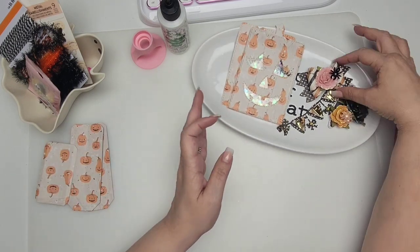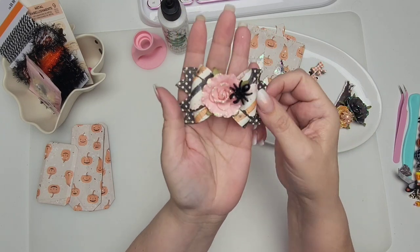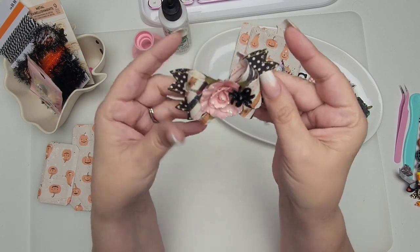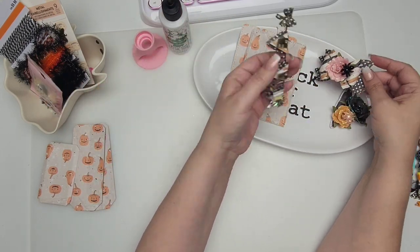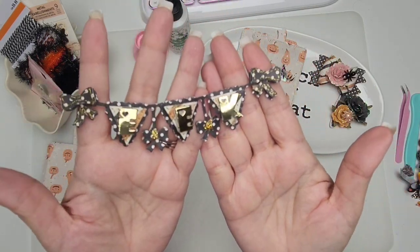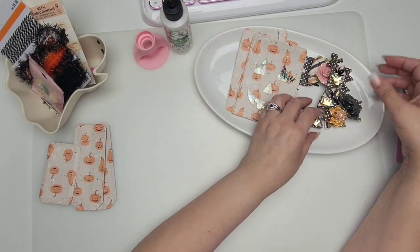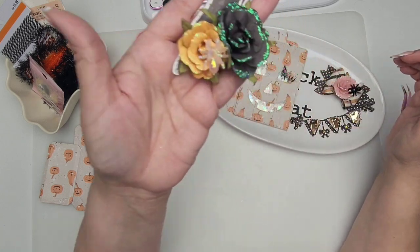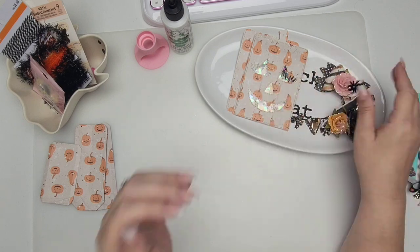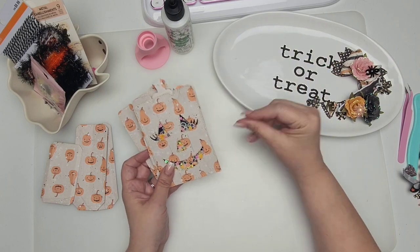We've got our double loop scalloped bow — look at how gorgeous she is. See how she has that little jagged bow bottom — the bow tails. It just reminded me of a witch bow, so I thought it would be fun to bring her out and play with her. And then I have this little bow banner. I had her out because I used her on a previous project and I decided just to add some letters to her. And then some flowers and a scarecrow ephemera from the collection I'm using — I'm using the Frank Garcia newest one. Okay, let's get right to it.